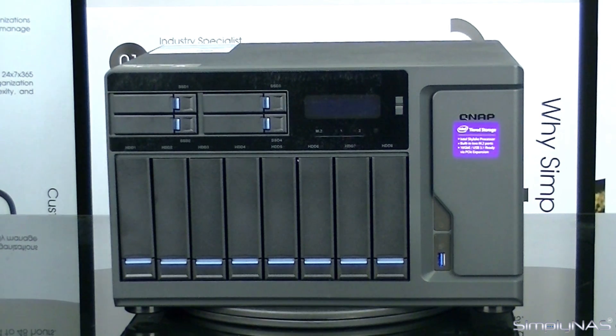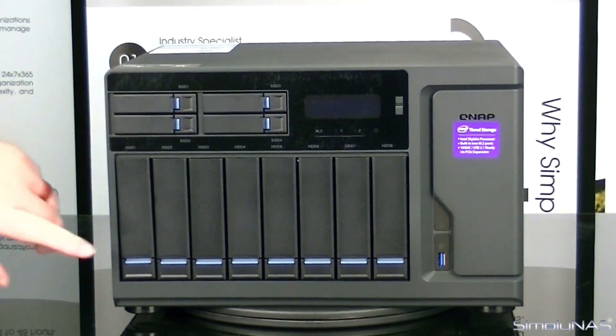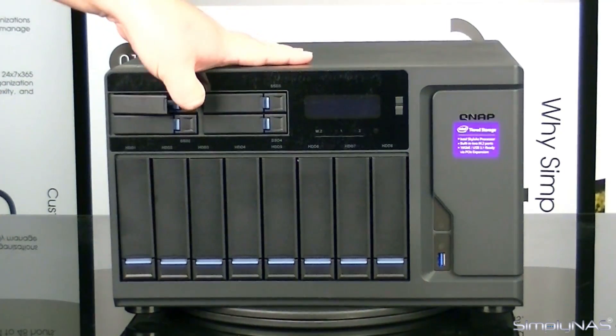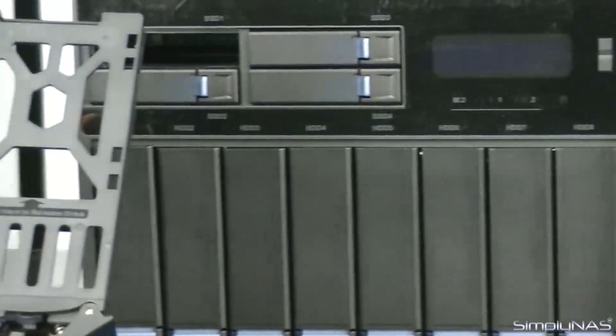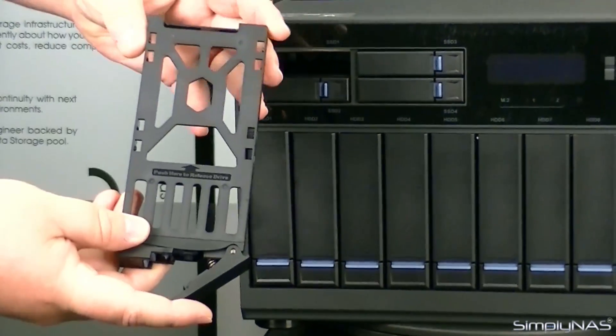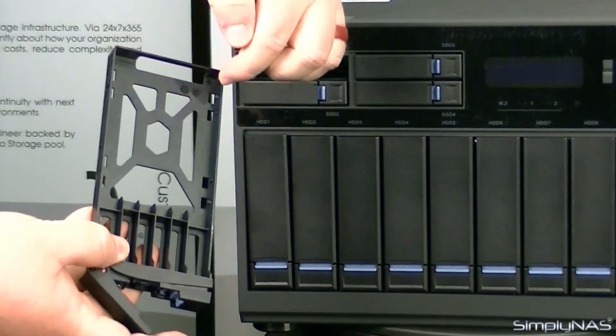Now that we've got this unit unpackaged, the first thing you'll notice is this is not your typical NAS — this is a pretty big unit. It's not the traditional 12-bay that everybody's used to, it's not a rack mount, but it's not as big as some of the other desk units out there. This particular one also has four SSD slots or SSD trays, and you'll also have your eight HDD trays as well. One thing you'll definitely notice about these trays: they are screwless — no screws at all. All you have to do is insert your drive and it'll snap in with these little lock tabs on the side.